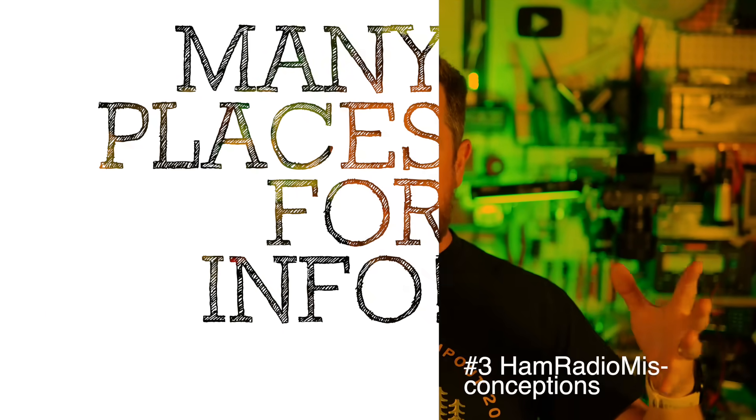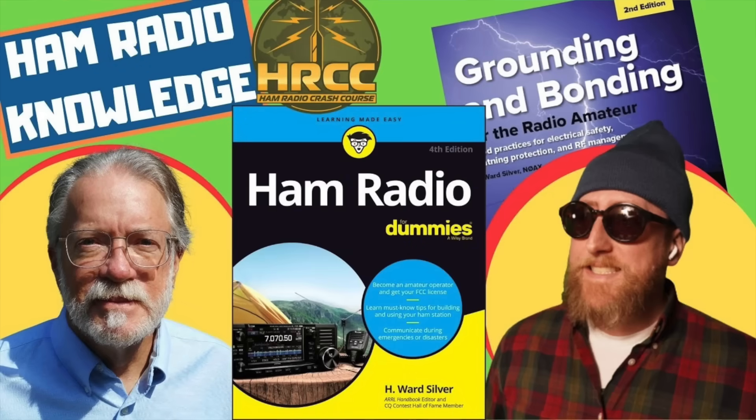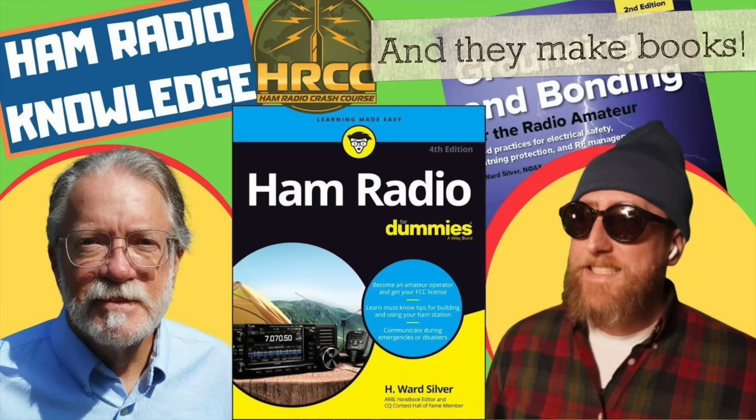Misconception number three is that there are sage-like wizards — we call them Elmers — that know everything possible about radio and are willing to stop everything they're doing to help you. The reality is that some people do know an incredible amount and do make themselves available, but unfortunately those numbers are starting to go down, mainly due to the proliferation of the internet and some of our really skilled hams getting a little bit older. We're seeing a trend where more people are coming online and not sitting down at a club for one-on-one tutelage.